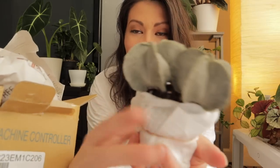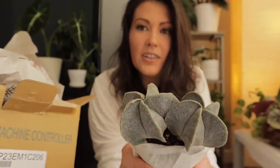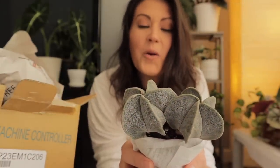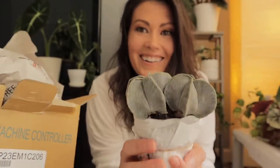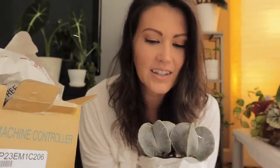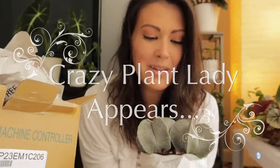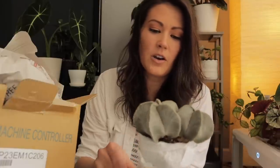Oh my gosh, oh, it is so beautiful! Oh my god, it is so beautiful and it is such a good size. Hi little plant babies — I've been wanting one of these forever!